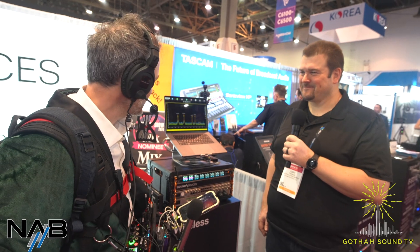We are back on Gotham Sound TV with Sound Devices and Gary Trenda. Gary, how are you? I'm doing great. How are you, Nick? Good. Thanks for being here with us today or having us by the booth.